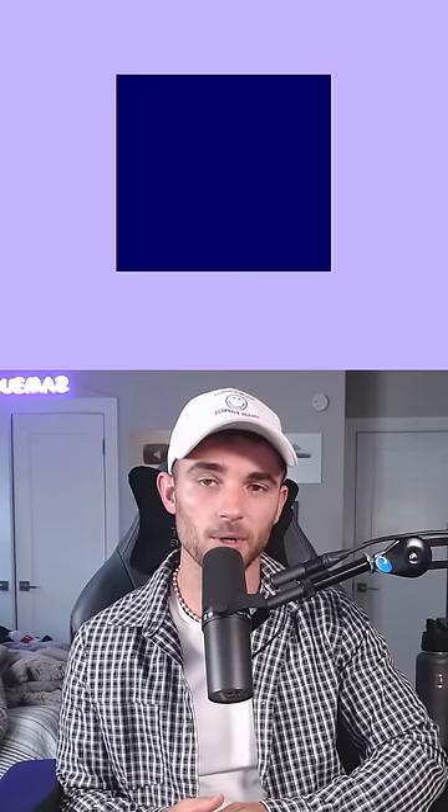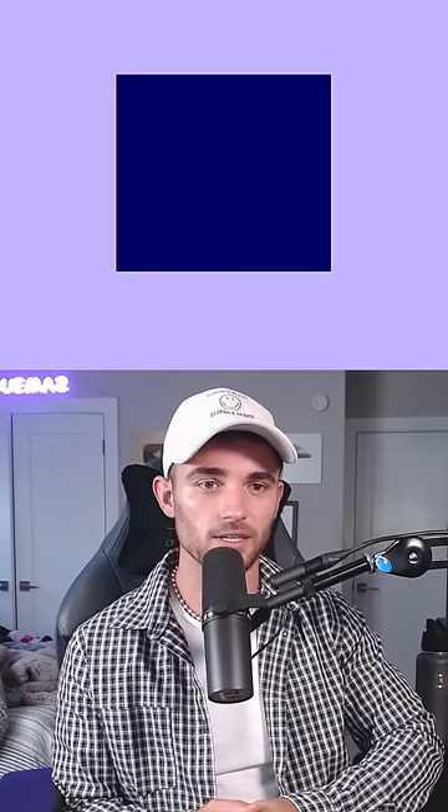How about this square? Is it a perfect square? No, that's a rectangle. Here's what it should have looked like.